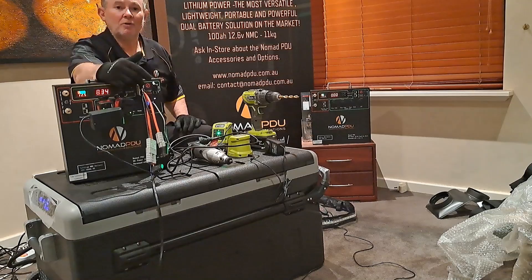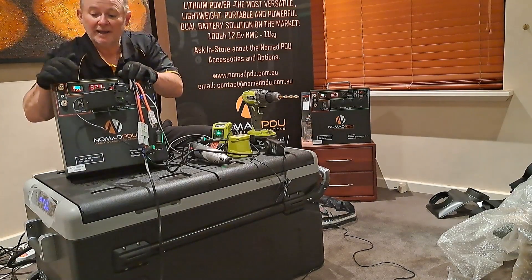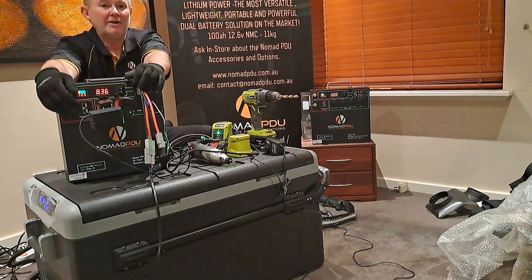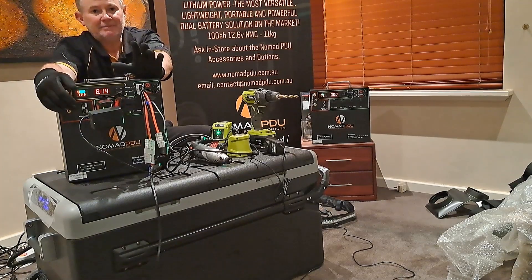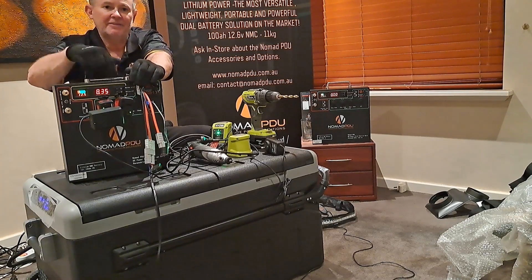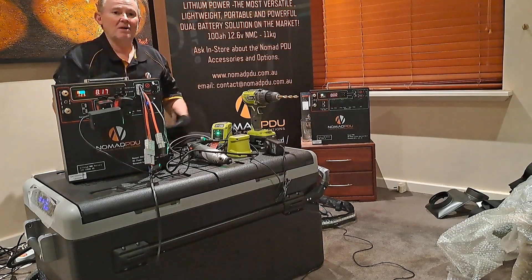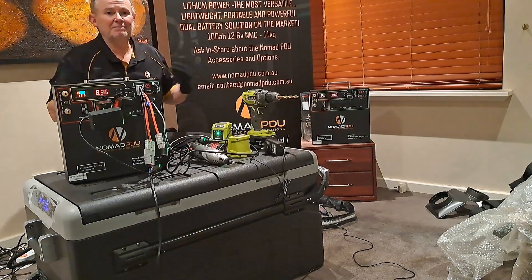For off-grid use, you might run a 200-watt unregulated panel plus a 200-watt regulated panel — 400 watts in total — with the regulated going into the regulated input and the unregulated into the unregulated input. With 400 watts of solar completely off-grid, that's going to be plenty of power. It'll get you through the night, with the battery cycling down to maybe 11.5 volts overnight and then fully charging again by lunchtime.